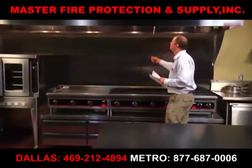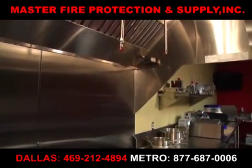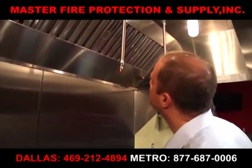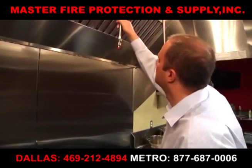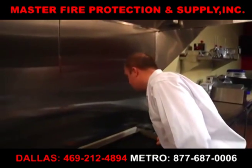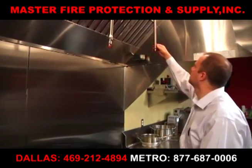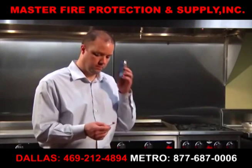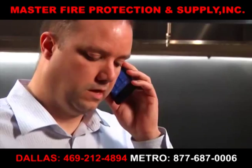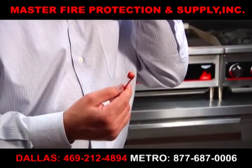Look for any obvious damage that might prevent proper operation. Make certain that your hood is clean and in good condition. Pay careful attention to discharge nozzles and gas flues. Make daily examinations looking for loose pipes and missing or grease-covered nozzle caps. Make sure nozzle caps are in place over the ends of each nozzle. If you determine that the caps are damaged, brittle, or missing, immediately contact your authorized Ansel distributor for a replacement.